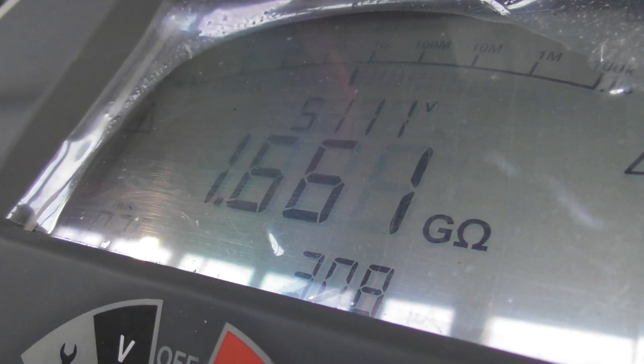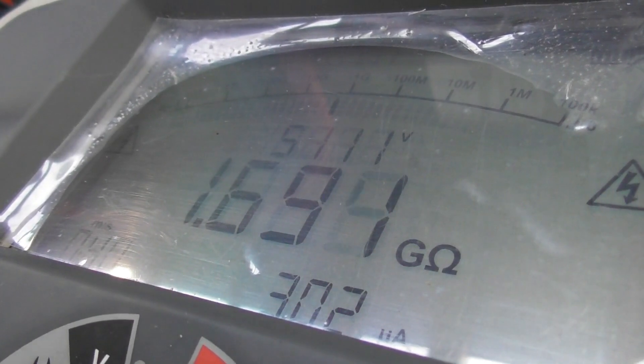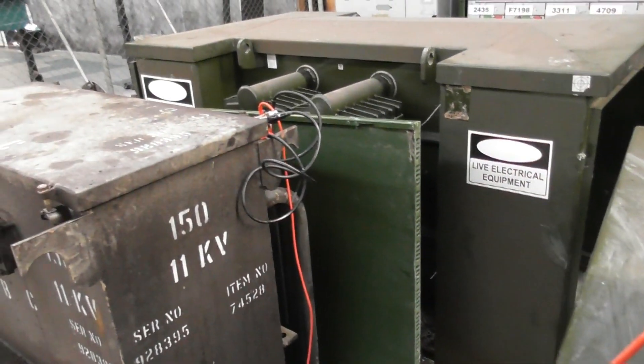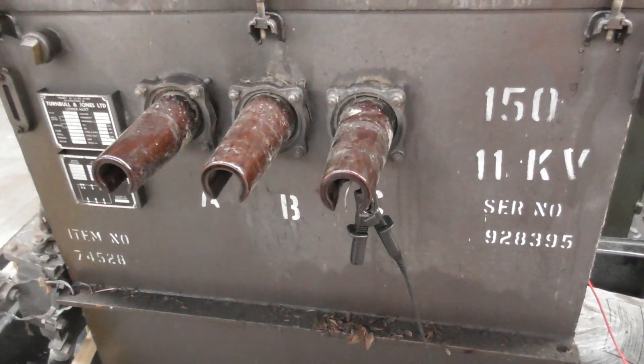Just doing a quick insulation test — a reading on the device just to see. At 5 kV, secondary shorted out and then into the primary. See what we need to get out of the device. 1.6 gig so far.